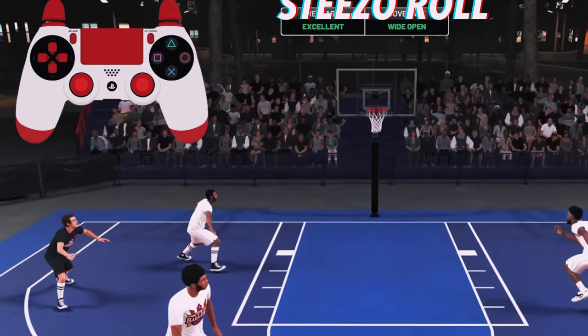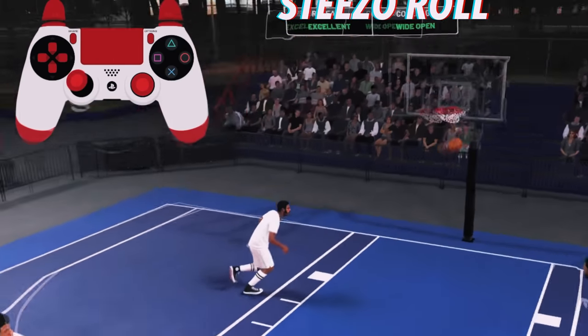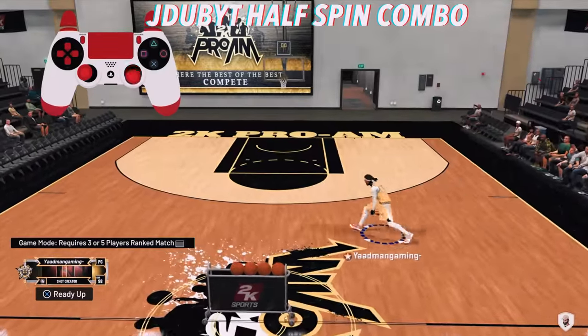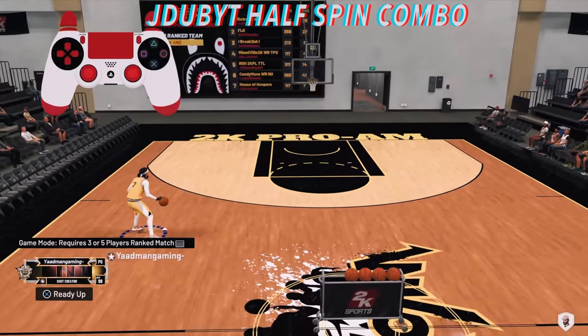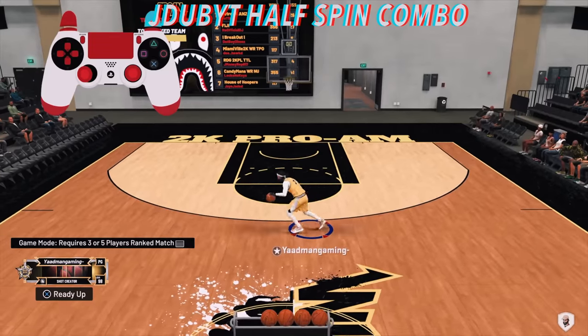Hall of Fame quick draw with my pure shot creator. These moves will take you a while to learn if you don't already know how to dribble, so don't be upset at yourself. It's all about repetition and getting the timing down.